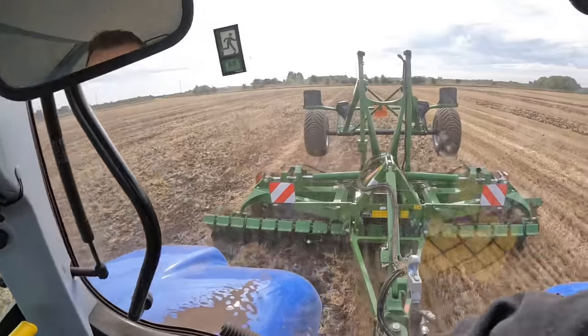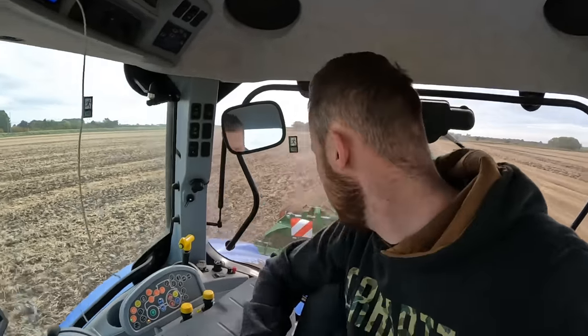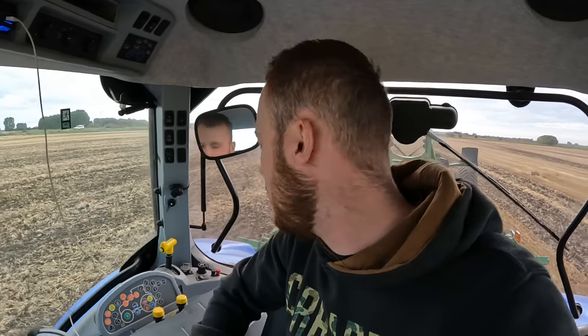Good morning and welcome back to the channel. Judging by the title you've clicked on it to see this piece of kit. This is an Amazon Catros 500S - I believe that means she's five metre. It's a trailed machine, a bit different from our VariDisc three metre mounted machine. This is a demonstrator, we haven't bought it, just demoing it and trying it out - and so far I'm impressed.